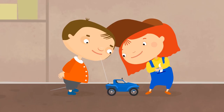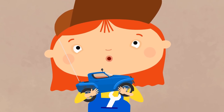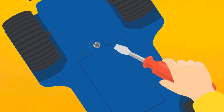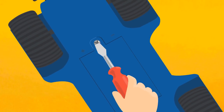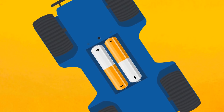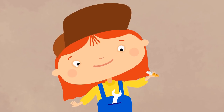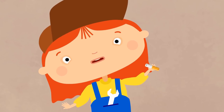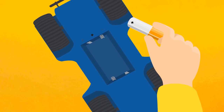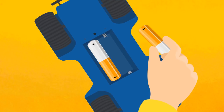There's nothing to worry about. You just need to change the batteries. Let's take this screw out. Take off the cover. Remove the old batteries. And install the new ones. Like this.